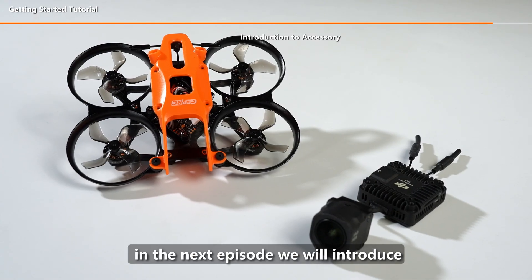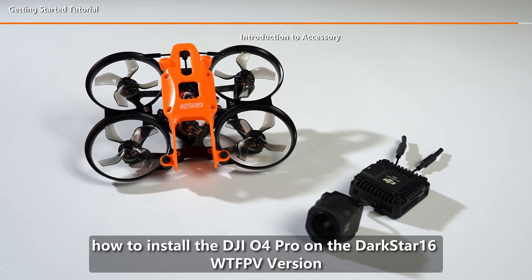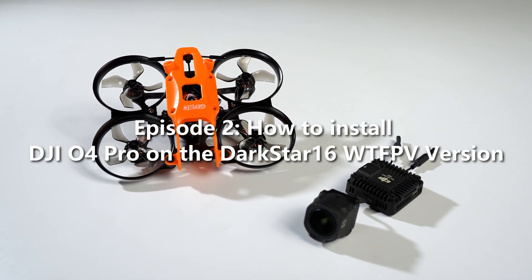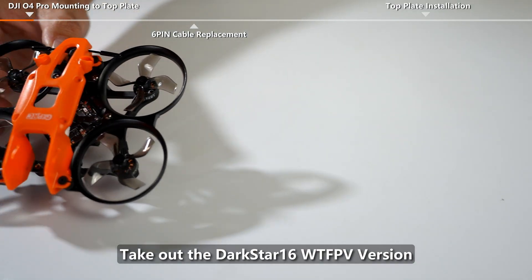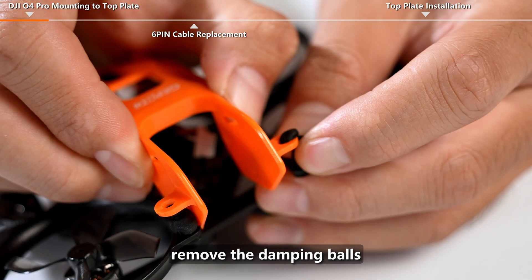In the next episode, we will introduce how to install the DJI O4 Pro on the Darkstar 16 WTFPV Version. Episode 2: How to Install DJI O4 Pro on the Darkstar 16 WTFPV Version. Take out the Darkstar 16 WTFPV Version and remove the damping balls.